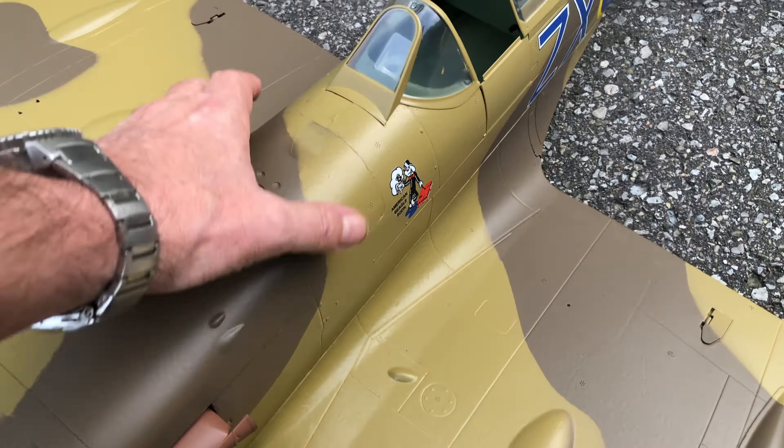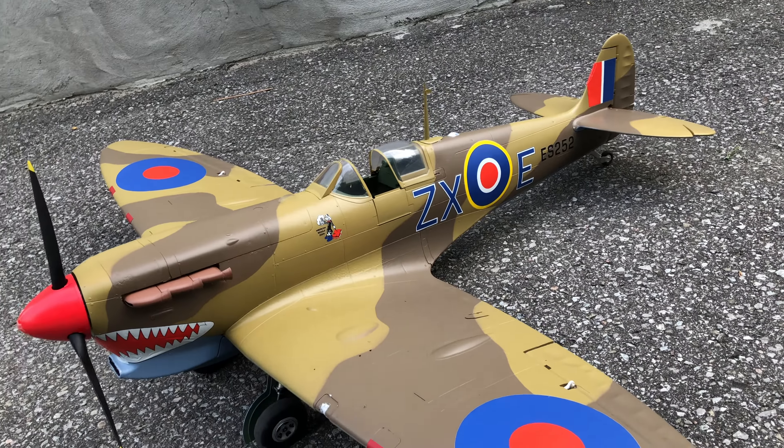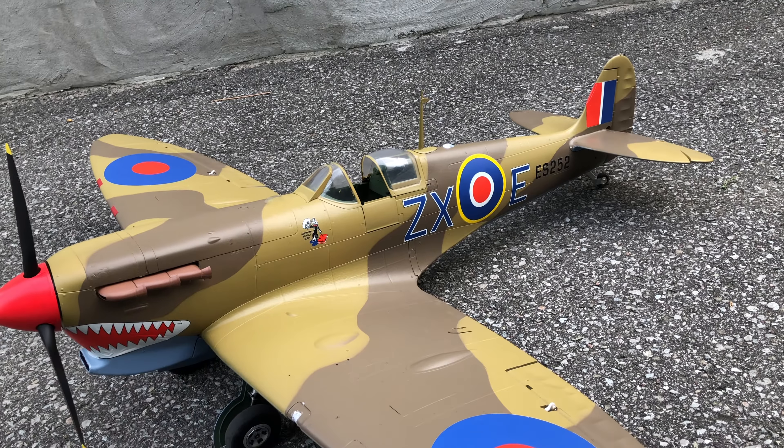There's barely any room in there. There's a lot of wiring because you've got the extra lights, and they haven't integrated the light wiring with the other things — they're on separate cables.